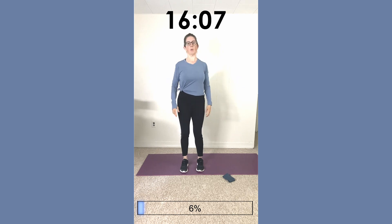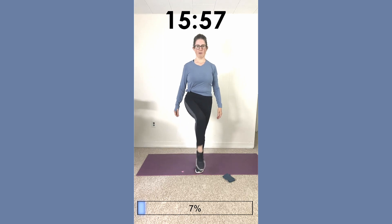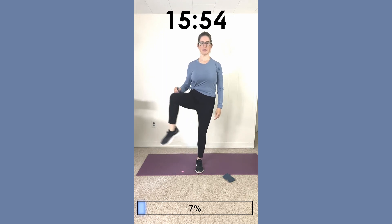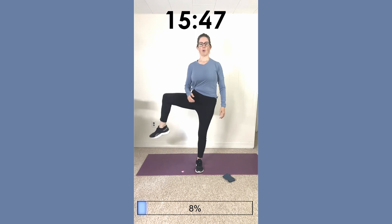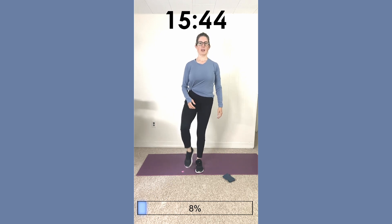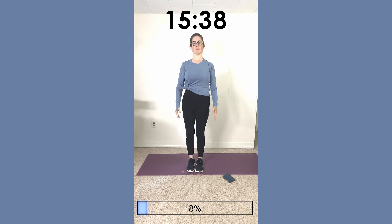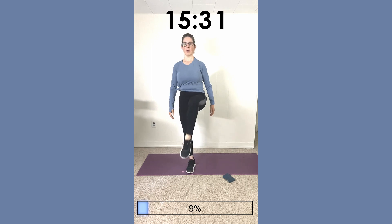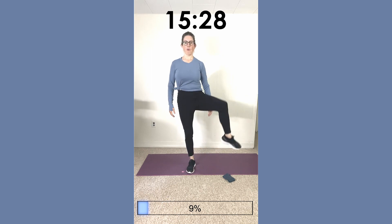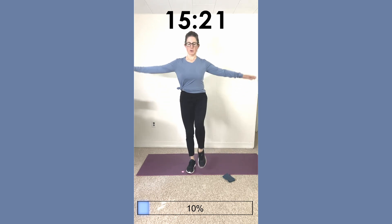Let's start with the right leg and we're going to circle clockwise — let's do about five: two, three, four, five. Then let's reverse, standing up nice and tall: one, two, keep your shoulders back, three, four, and five. Just imagine someone's pulling a string to keep you nice and straight. Now going to the left leg, counterclockwise: one, two, three, four, five.